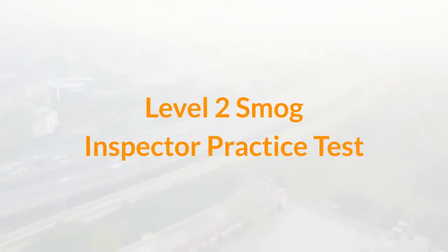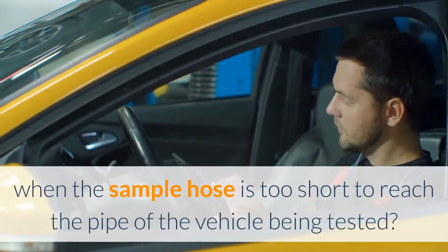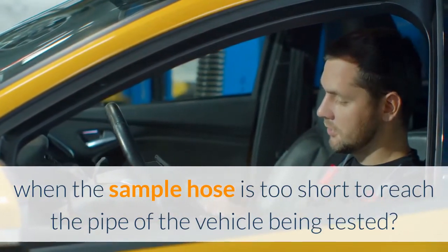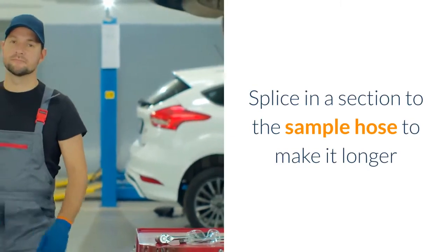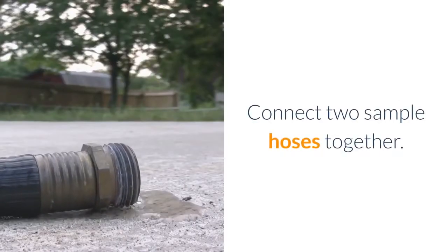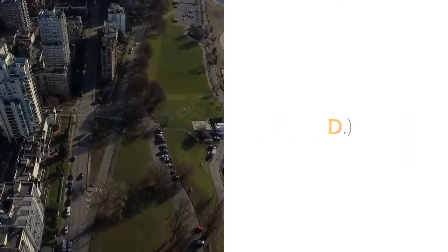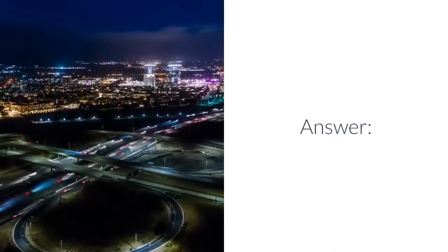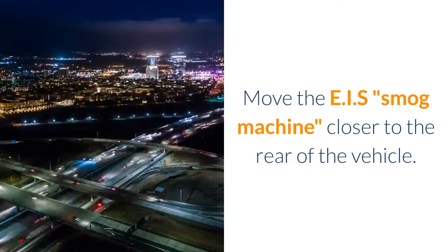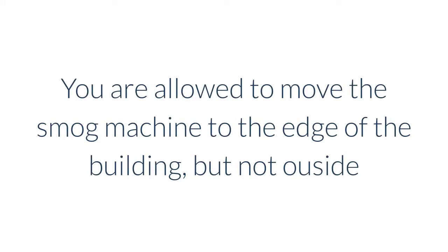Level 2 Smog Inspector Practice Test. Question 1: What should the technician do when the sample hose is too short to reach the pipe of the vehicle being tested? A. Splice in a section to the sample hose to make it longer. B. Connect two sample hoses together. C. Attach a longer nozzle to the sample hose. D. Move the EIS smog machine closer to the rear of the vehicle. Answer: Move the EIS smog machine closer to the rear of the vehicle. You are allowed to move the smog machine to the edge of the building, but not outside.